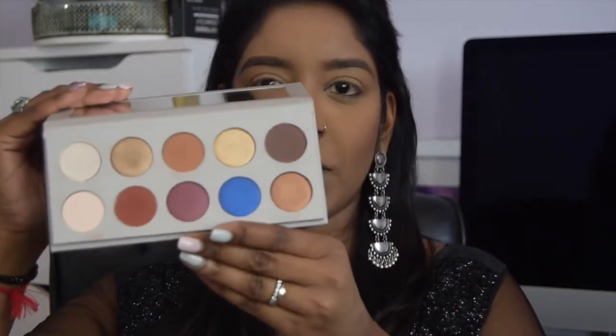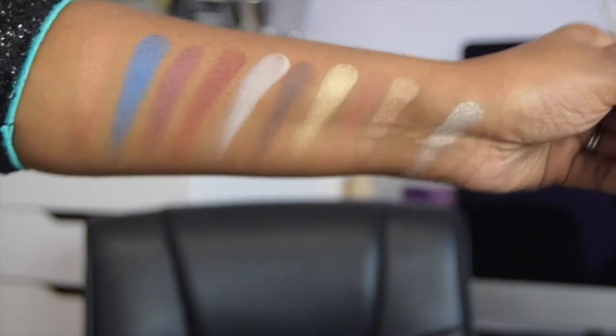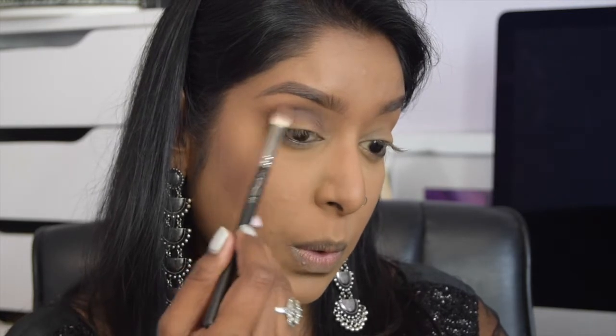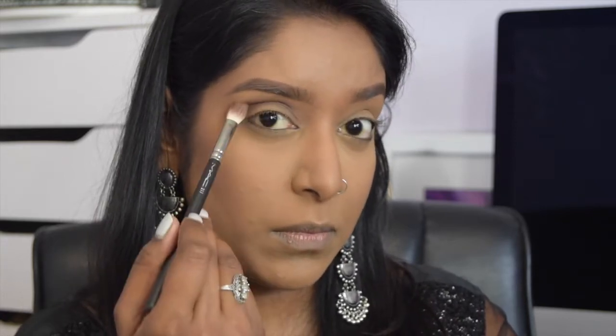Now moving on to the star of the show — my KKW x Mario palette. How gorgeous are these shades? I've swatched them so you can see how they look on my skin tone; there isn't a shade I feel I couldn't wear. First I'm going in with the cool-toned brown shade called Loyalty and applying that into my crease area. It's a very unusual, cool-toned brown shade but it's giving my crease nice depth.